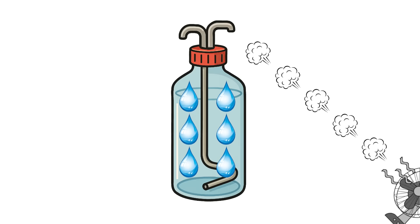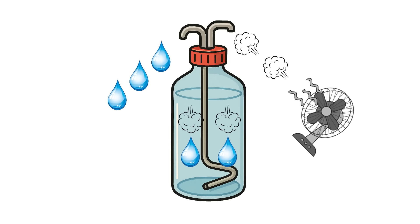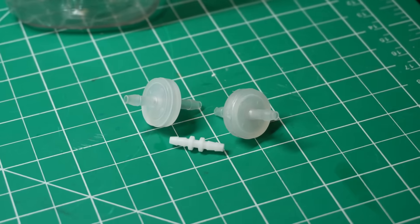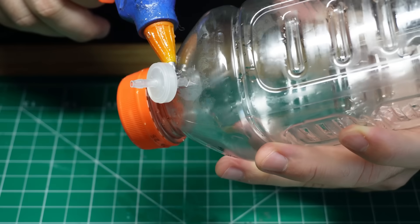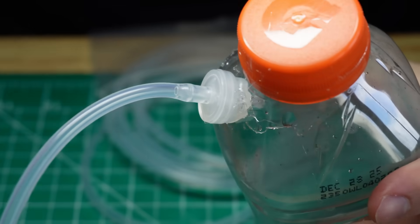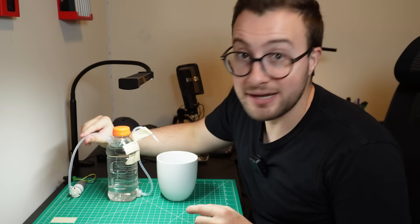What if instead of pumping water out of the container, we pump air into it and that pushes the water out? That way, we don't need to submerge anything. We can achieve this with an air pump, silicone tubes, plastic valves, and a plastic bottle. We just open two holes in the bottle — which I did using my soldering iron — then push in the plastic valves, seal them with a little hot glue, connect the pump to the top one using the silicone tube, and the bottom one to another tube. So when we turn it on, the water should come out of this tube only with the pressure generated by the air.